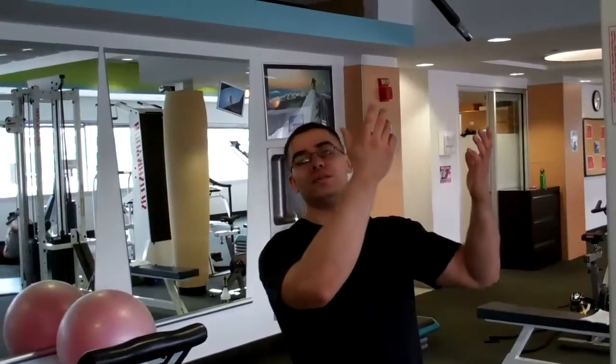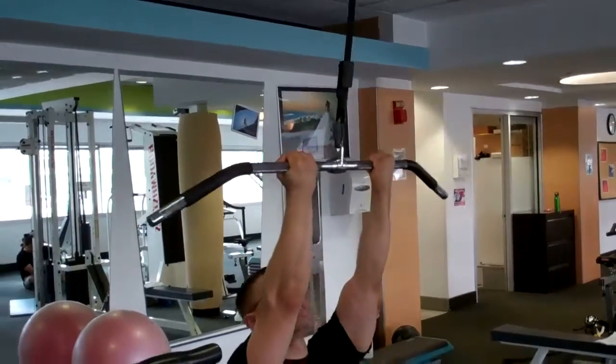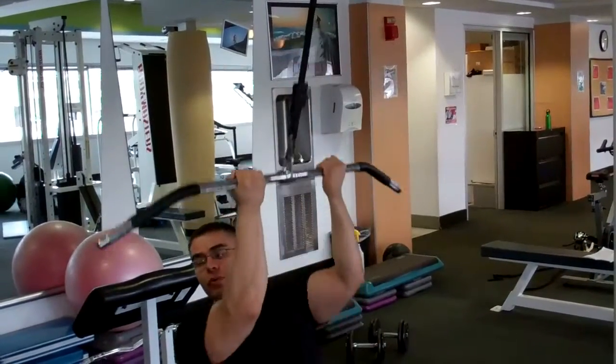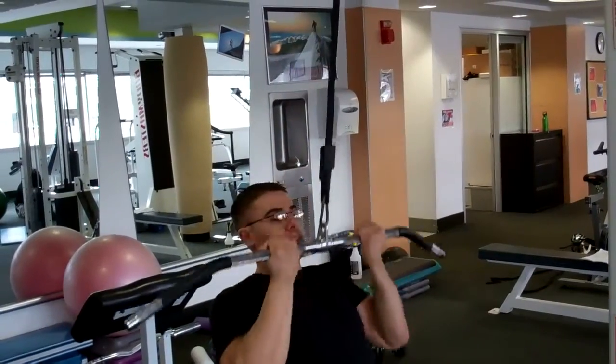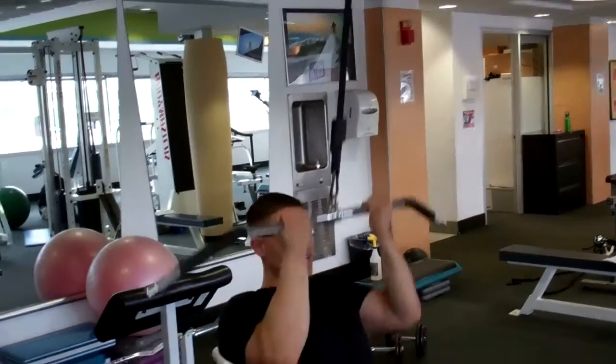So reverse grip pulldown. You're going to start with your arms about shoulder-width apart. Sitting down, you're going to lean back slightly — not a lot, so you're not coming all the way back. Just a little bit, so it touches the top of your chest, and you're going all the way up. You should hold about one or two seconds down, and all the way back up.